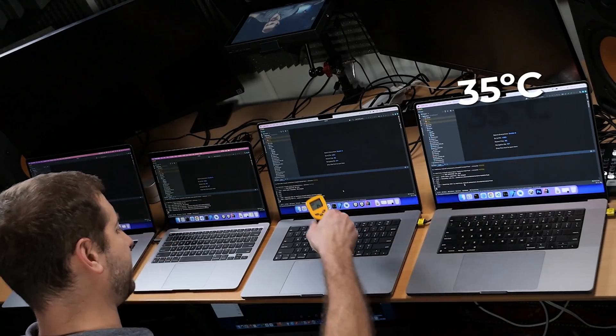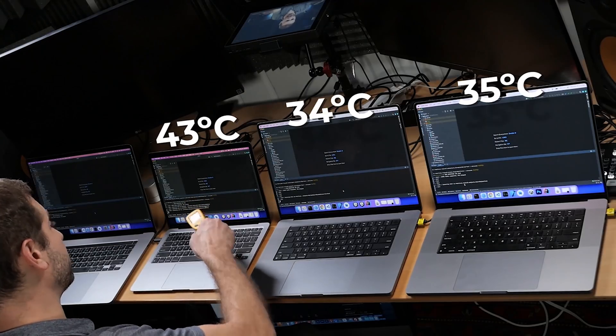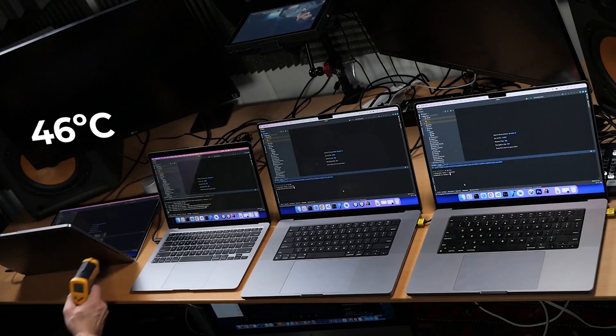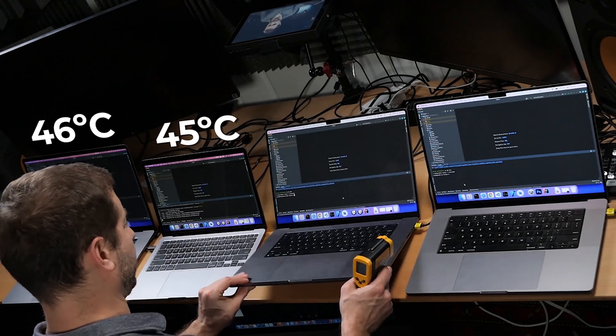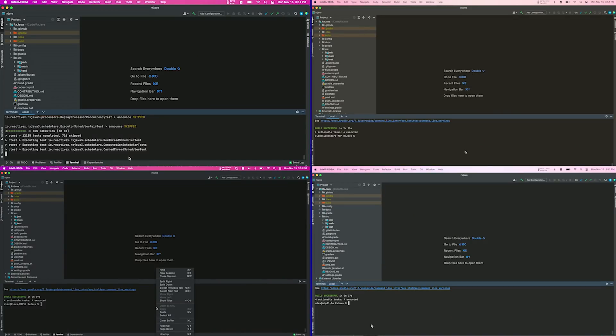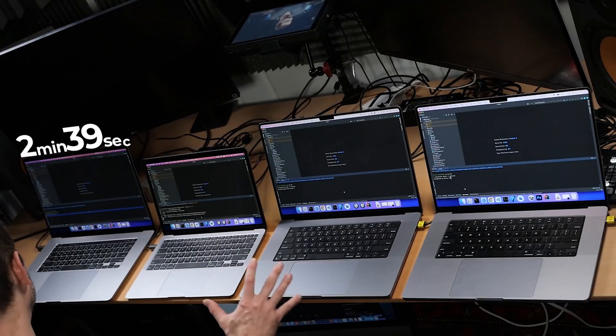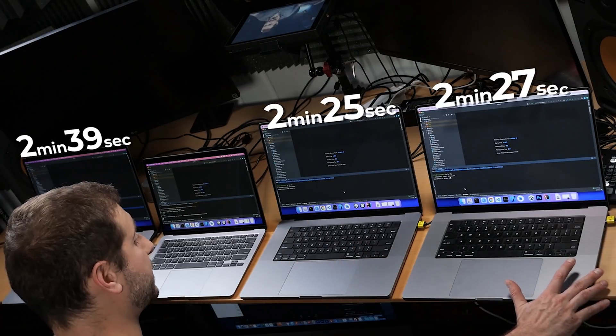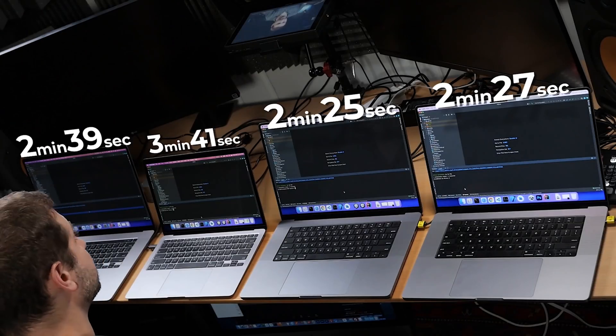Three of these machines are done and one we're still waiting for — the M1 MacBook Air. The Intel machine finished at 2 minutes 39 seconds. The M1 Pro finished at 2 minutes 25 seconds. The M1 Max finished at 2 minutes 27 seconds. And the M1 MacBook Air finished at 3 minutes 41 seconds. This goes against what I've seen so far in my tests with the M1 against the Intel machine, so I need to run this again. It would be good to do this a couple of times to get an average.